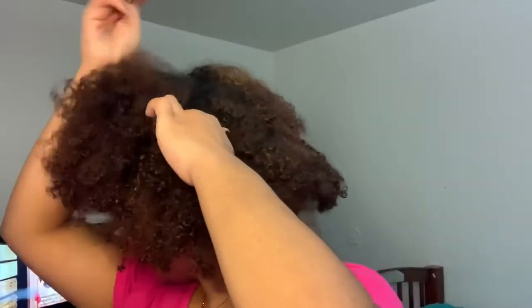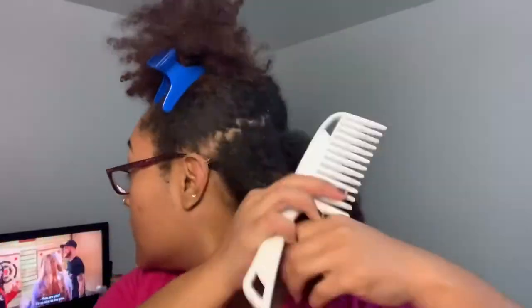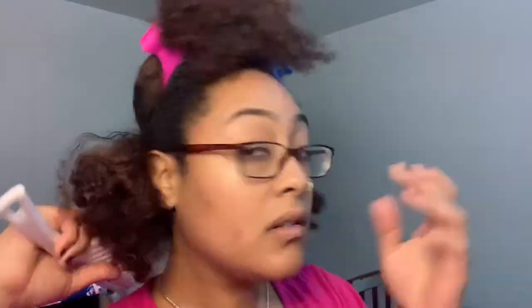First, I'm going to take this rat tail comb and separate my hair into four sections. And then I'm going to detangle on mostly dry hair because if I do soak it, it will be hard to dye it. You have to dye your hair when it's dry.